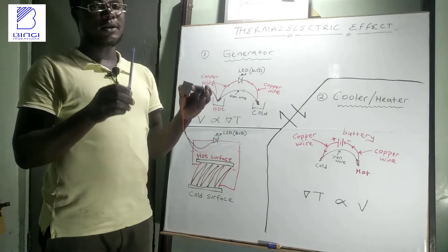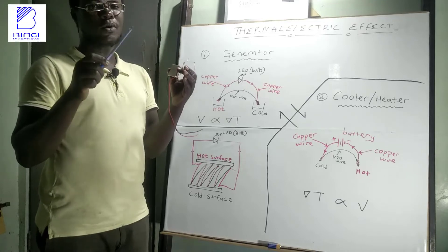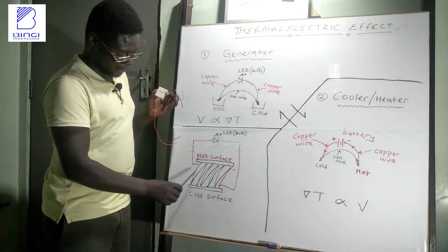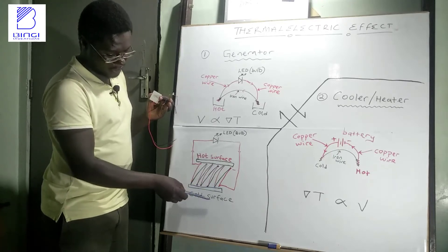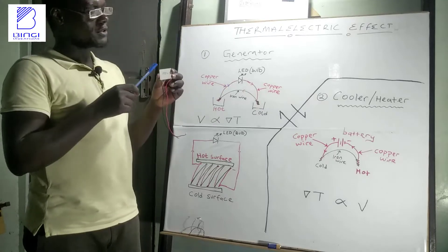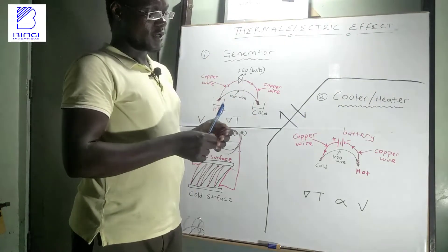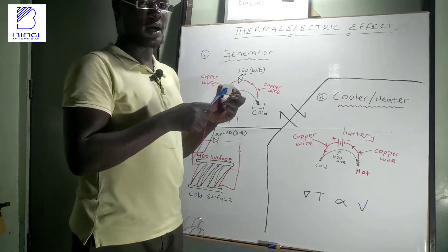That's why there are commercially available thermocouple modules made with hundreds of thermocouples from semiconductor materials such as silicon germanium, sandwiched between two surfaces with all thermocouples connected in series. The hot junctions are on one side and the cold junctions on the other. These modules can be used as generators to produce electricity, or as coolers and heaters when connected to a battery.